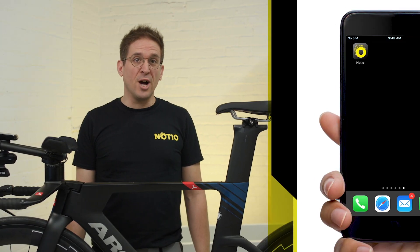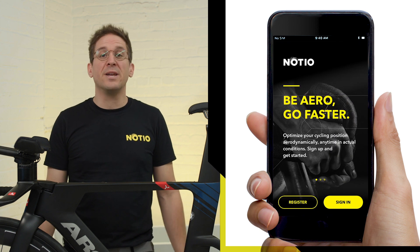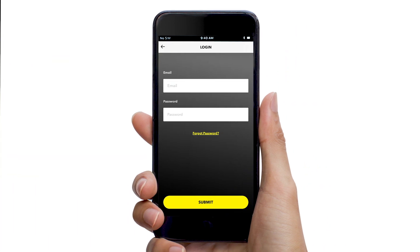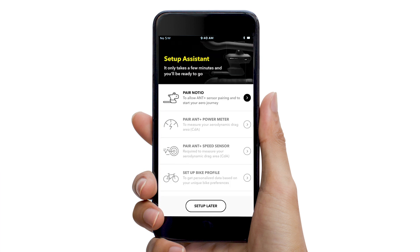Now that this is understood, let's get you started with the app. If not already done, go ahead and install the app, followed by login or creating a new account. Now logged in, access the Setup Assistant. If not automatically prompted on first login, the Setup Assistant can be accessed via the settings tab.